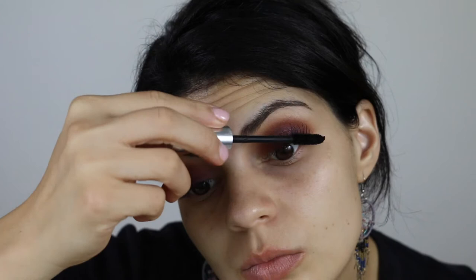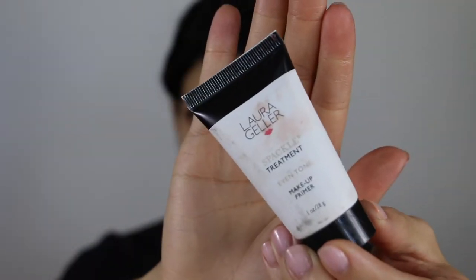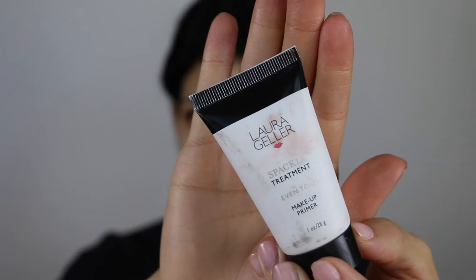I'm applying one coat of Clinique mascara, and while that dries I'm going to apply the Laura Gellar Spackle Treatment in Even Tone. This is a pinky peach primer — perfect for use under a sheer to medium coverage foundation or to wear alone.